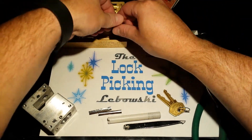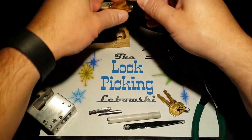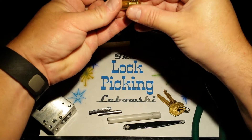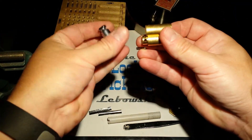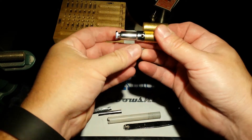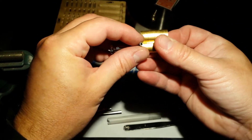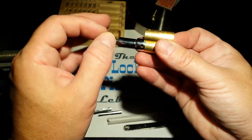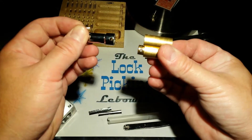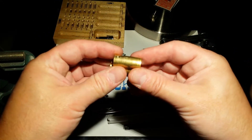Then you'll have to take the locking pawl off the back of the core. To gut the lock and all the pins, you basically have to drive out this pin here. Once you drive that pin out, you can pull off the locking pawl.